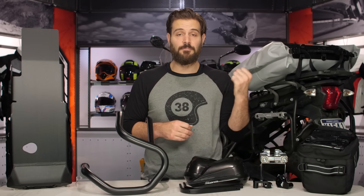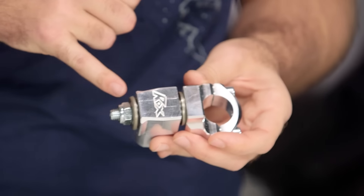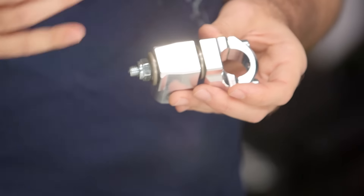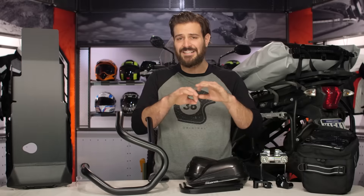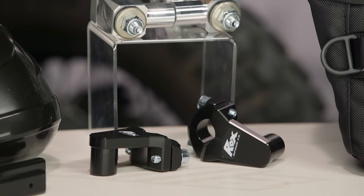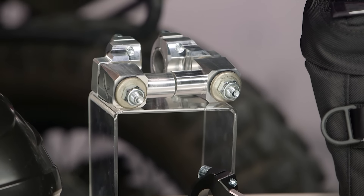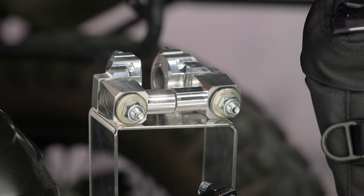There's also an anti-vibration version. If you're rocking a big single cylinder thumper and you're tired of all that vibration being transmitted to your handlebars, the anti-vibration version adds some extra buffer to really eliminate that vibration you would normally feel. For those of you looking to add handlebar risers to your bike, from seven-eighths inch to two inch with a wide variety of options, Rocks risers are the way to do that.